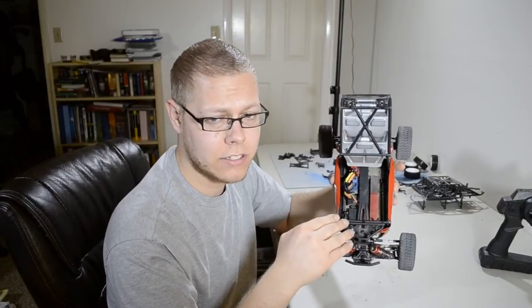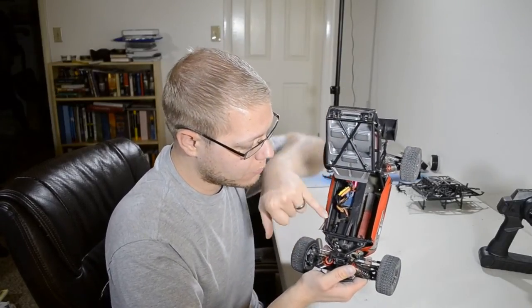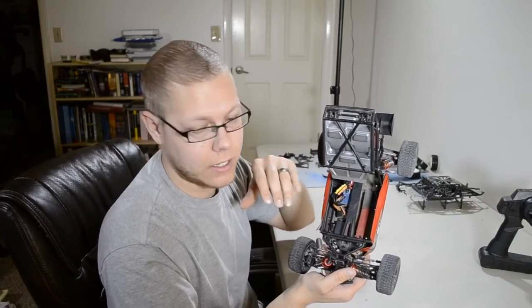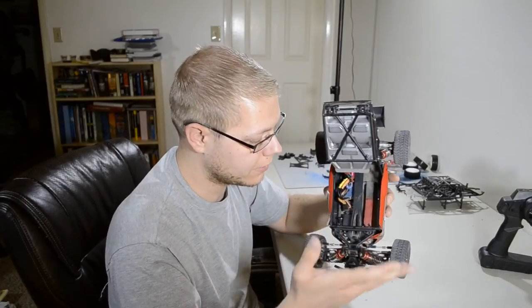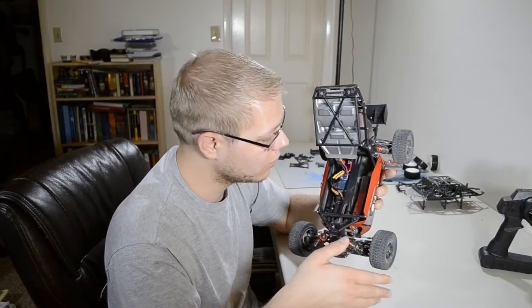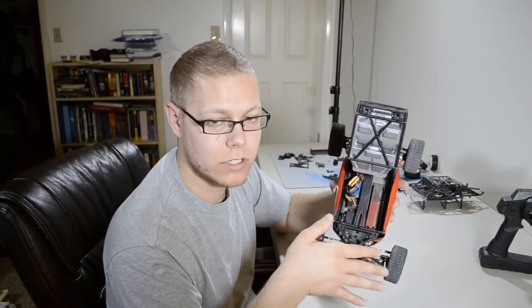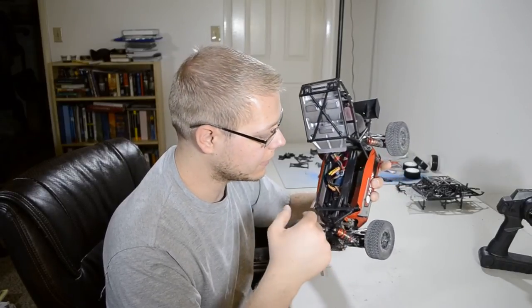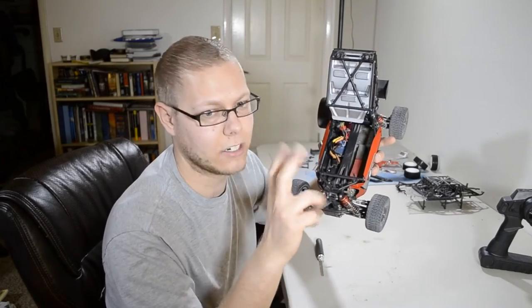I really like the stock electronics. The only thing I've really replaced was the servo once, and I think it was deserved. I've driven this car a lot and $12 for a new servo sounds great. I haven't had motor or ESC problems or anything like that. Every once in a while I'll switch my Spektrum receiver into this vehicle, depending on the day and if I'm racing on the track.